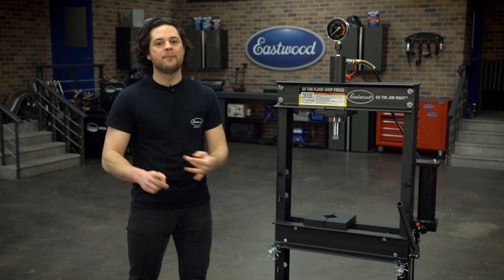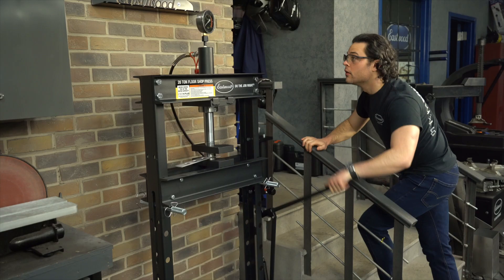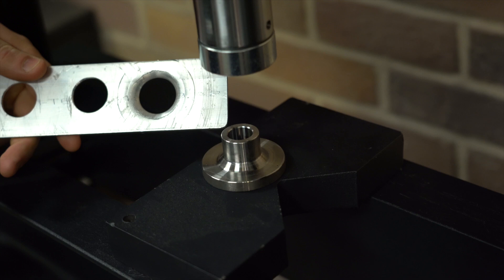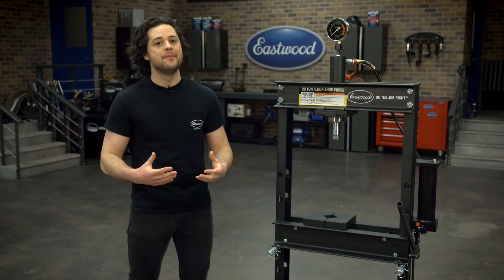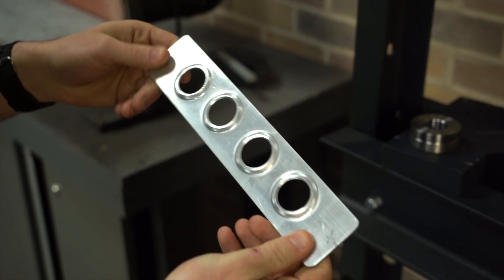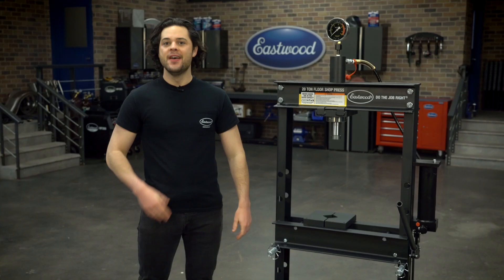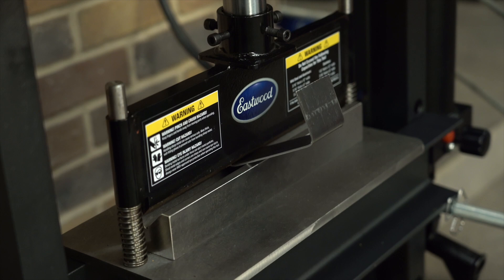This shop press is great for all larger projects — pressing, stamping, bending, all the bearing work. It also works great with our dimple die set, which when you're doing metal fab work, the dimple dies are a great way to shed weight and add rigidity at the same time. And they give that sort of World War II bomber seat style look that everybody really likes.